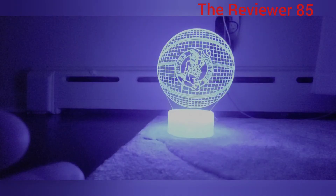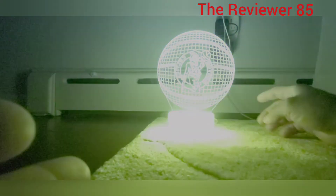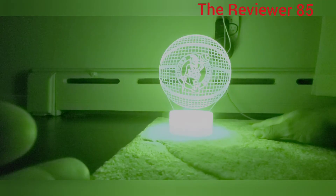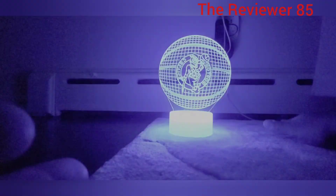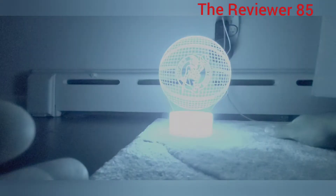Awesome light, especially if you like the Celtics. They do have other ones — you've got to figure out which one you like, but this is the Celtic one. If you have any questions at all, comment below, like and subscribe, and thanks for watching.